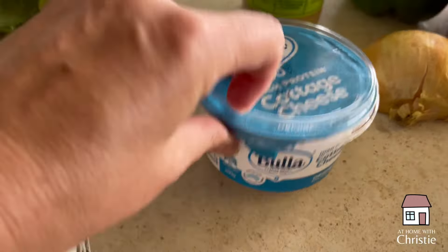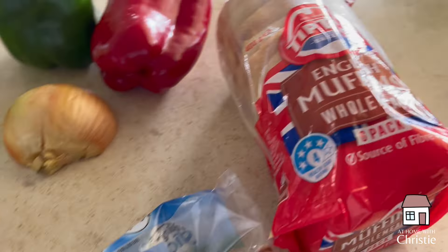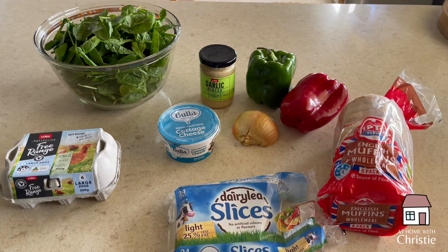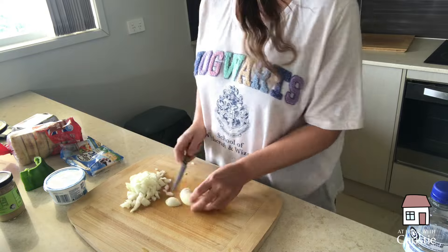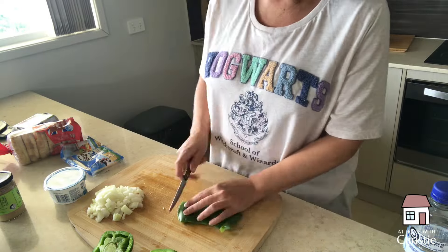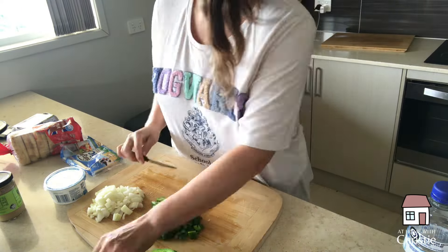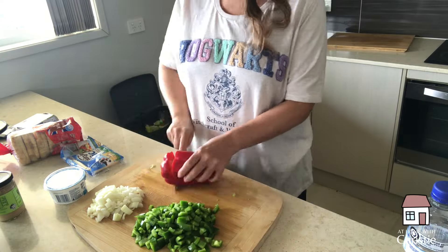For this frittata we're going to use half a dozen eggs, around 200 grams of spinach, a little bit of garlic, half an onion, a red capsicum, and a green capsicum. The recipe doesn't call for it but I'm going to add in some cottage cheese. And if you want to put it on a muffin once it's baked, you'll want your English muffins and probably a slice of cheese.